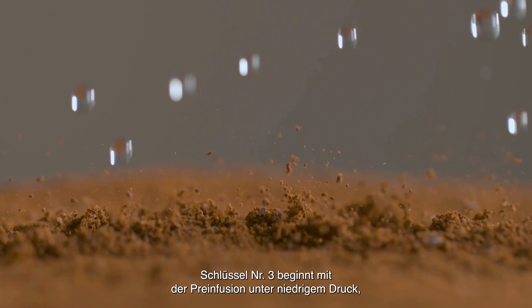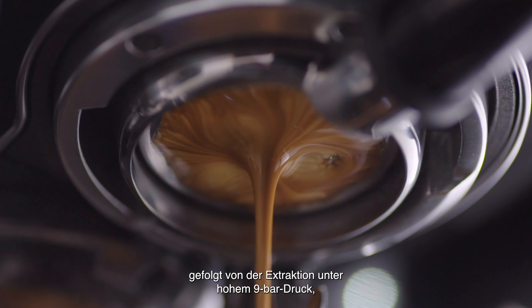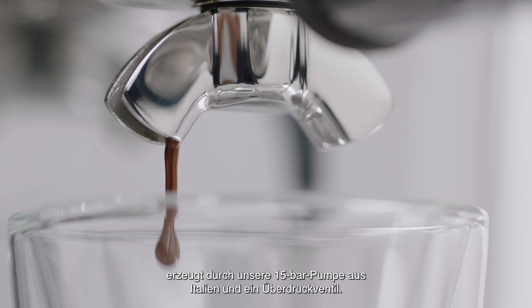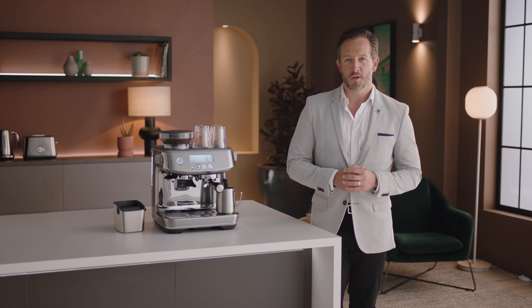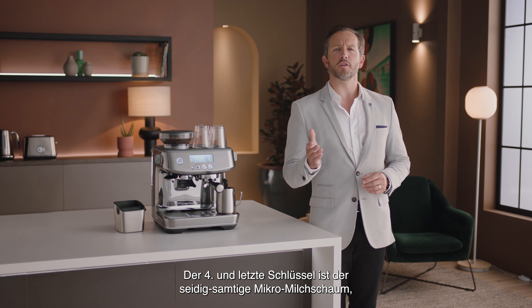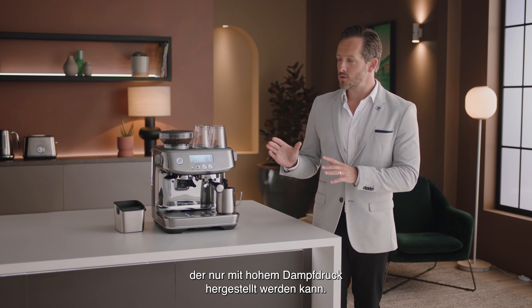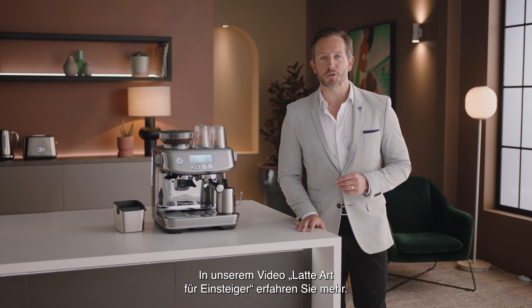Key number three starts with low-pressure pre-infusion followed by a high-pressure nine-bar extraction process, delivered via our 15-bar Italian pump and an overpressure valve. The fourth and final key is about getting that silky, velvety micro foam, only possible with high-pressure steam. See our Latte Art for Beginners video to find out more.